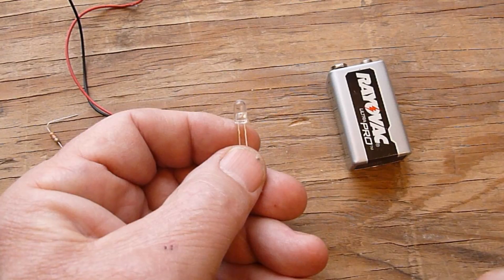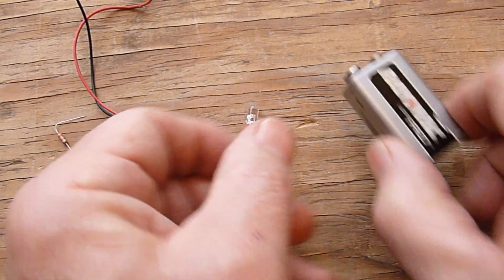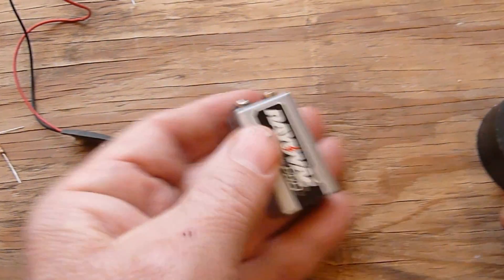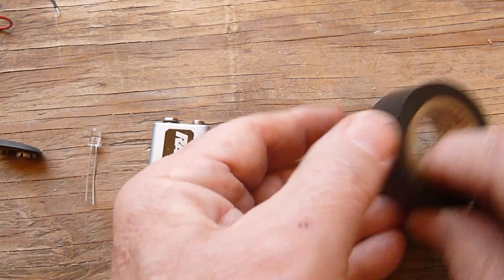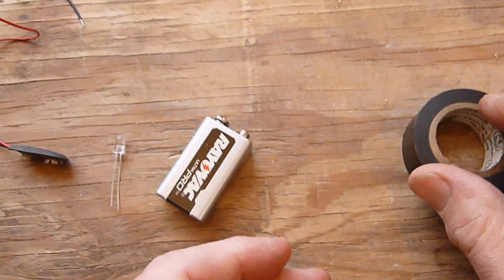See the YouTube video on this same channel. You will also need a 9V battery, along with some electrical tape. Both are widely available at hardware and other general merchandise stores.